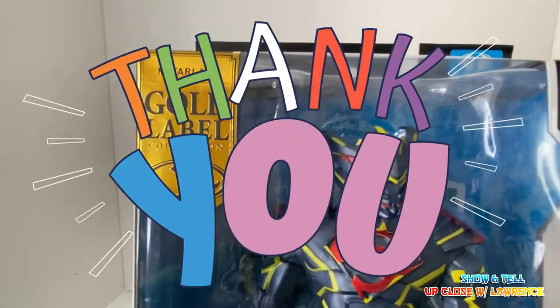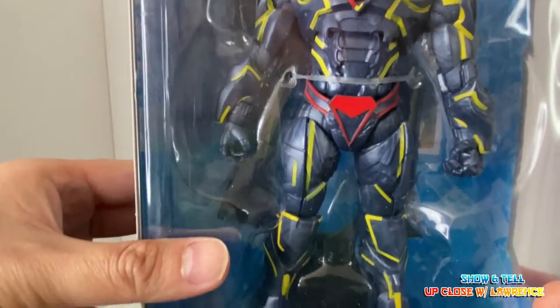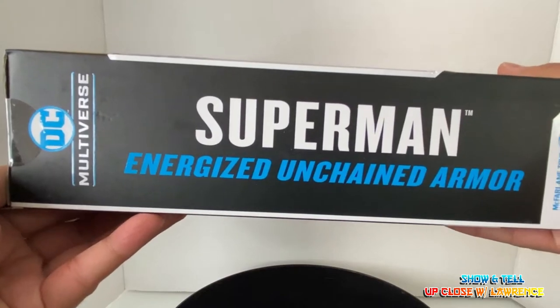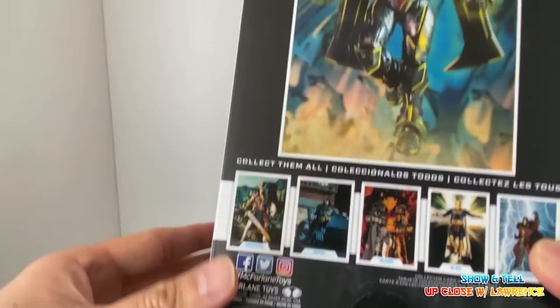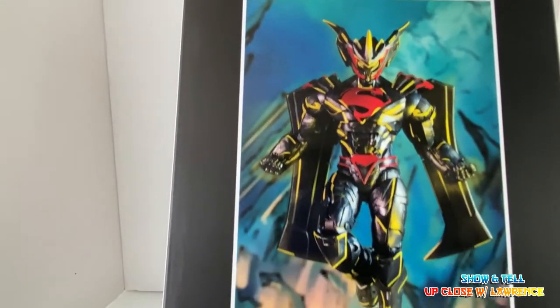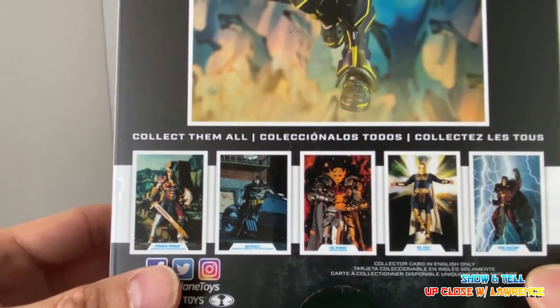So here you have Superman Gold Label, McFarlane Toys, 22 points of articulation, DC Multiverse — Superman Energized Unchained Armor — with lovely toy photography on the box and some of the lineup shown here.